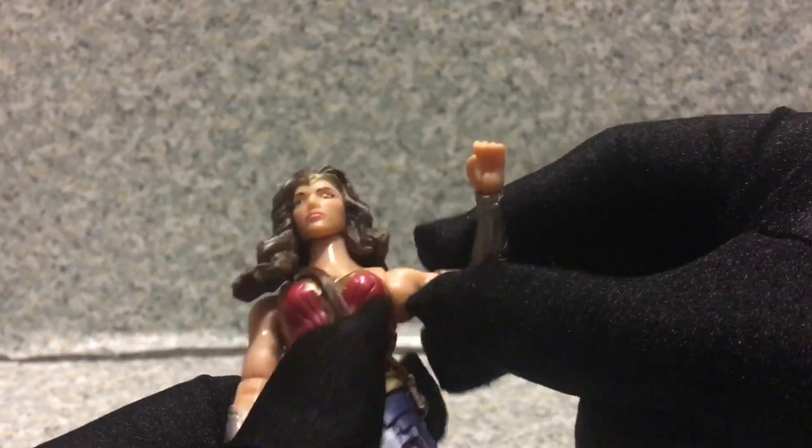It's just a basic figure — what do you expect for more articulation? She can barely do the Infinity Goblin pose. Actually, wait — you can.